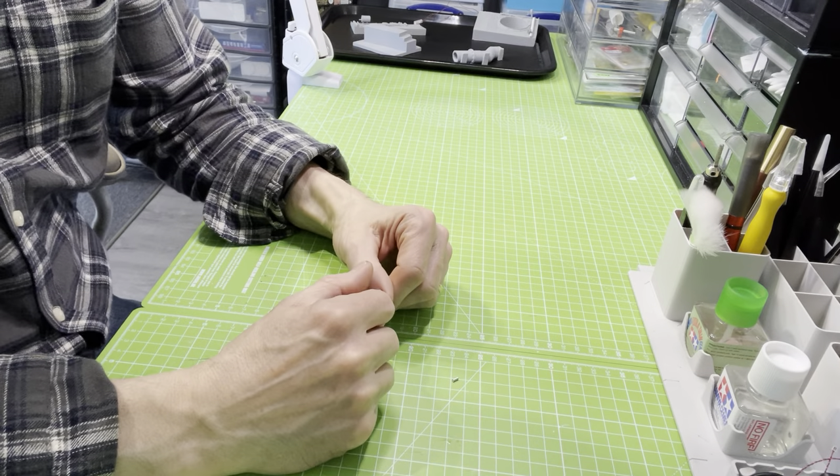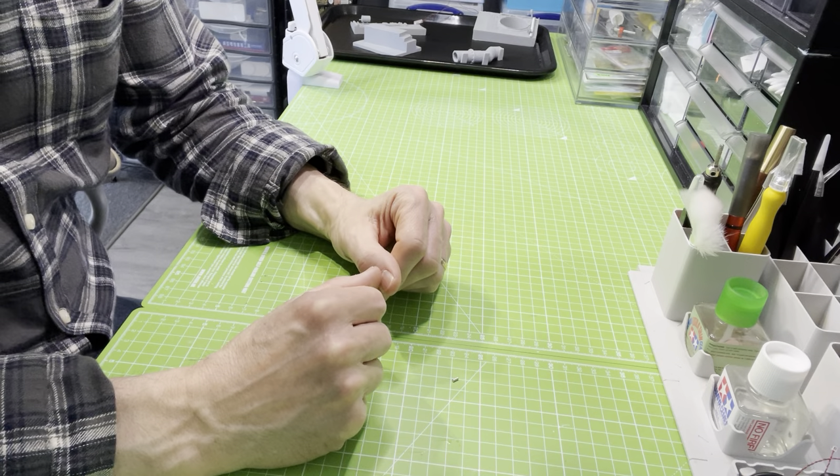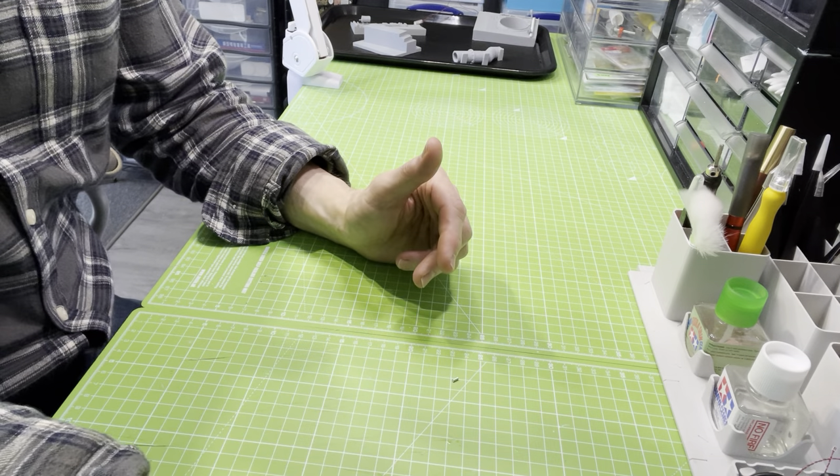Well, hello everyone, it's David again. I've got a new tool which I'd like to show you today. It's basically an evolution of these things.